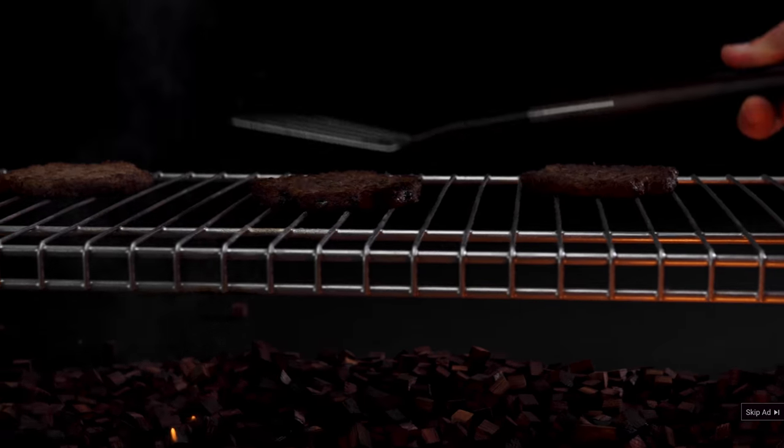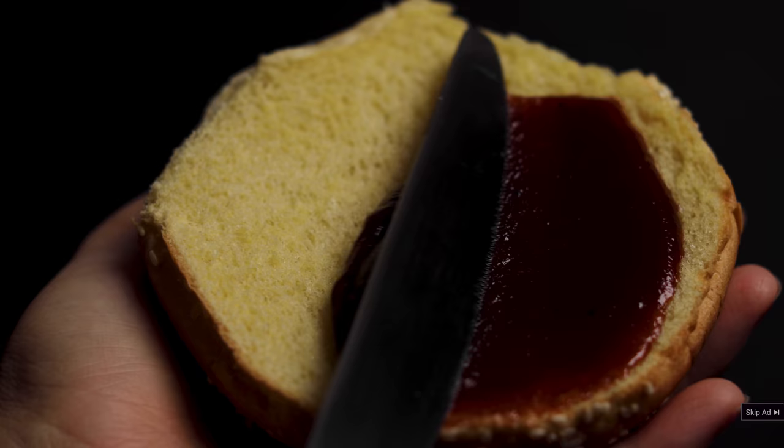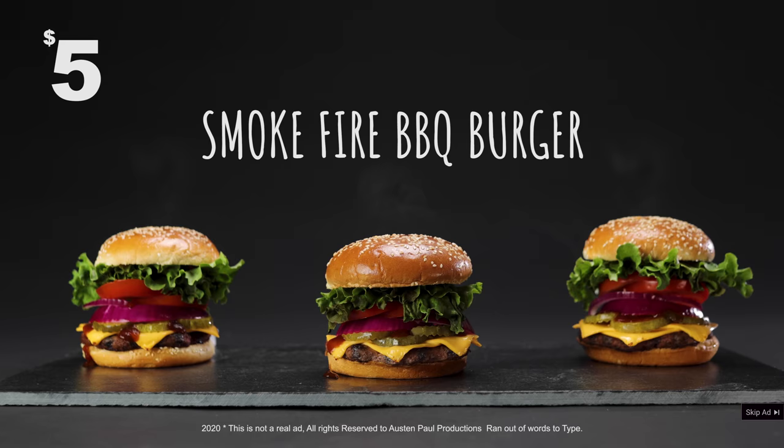Introducing the all-new smoke-fired honey barbecue burger. Big, juicy, tangy, fire. Smoke-fire. Get yours now, nowhere.